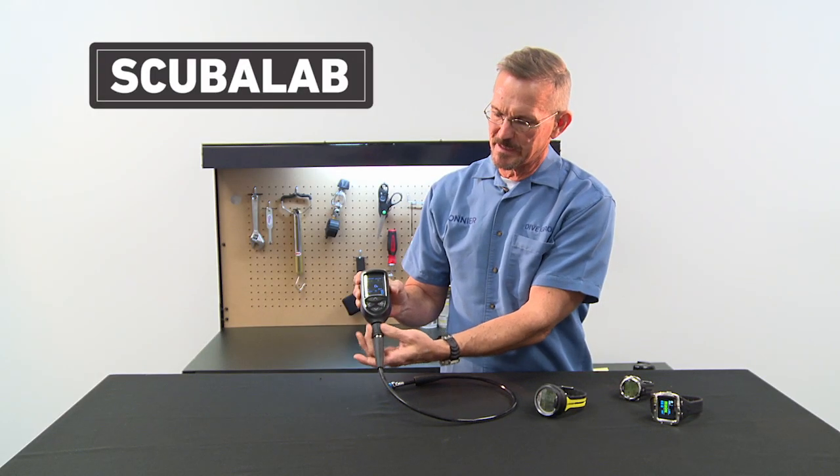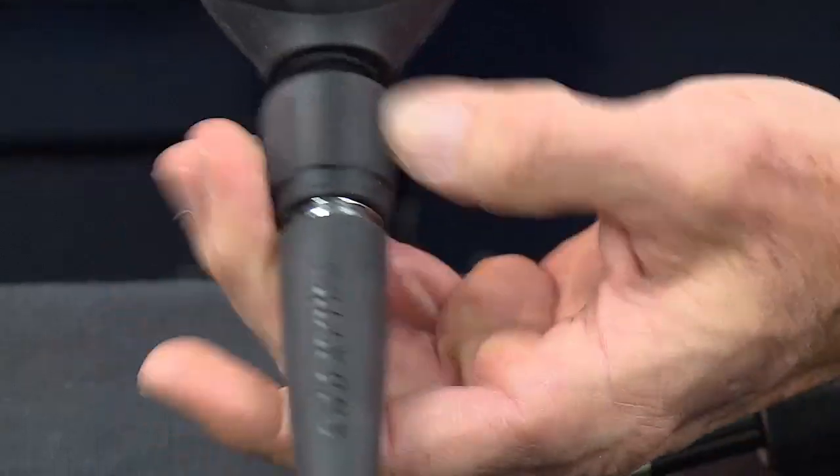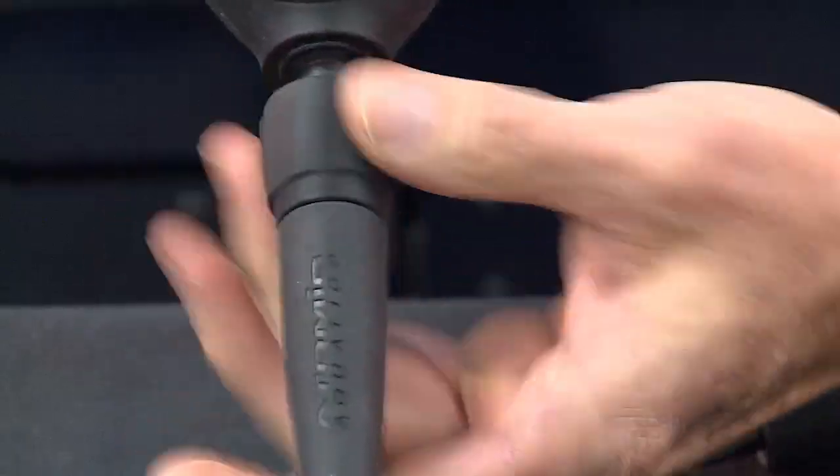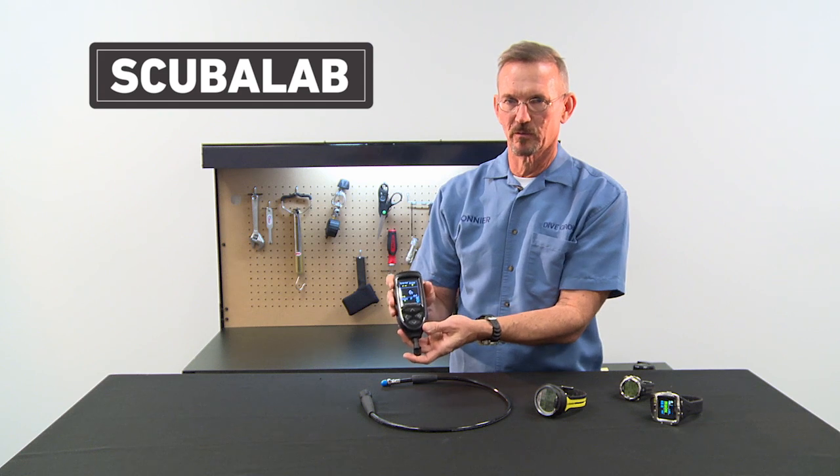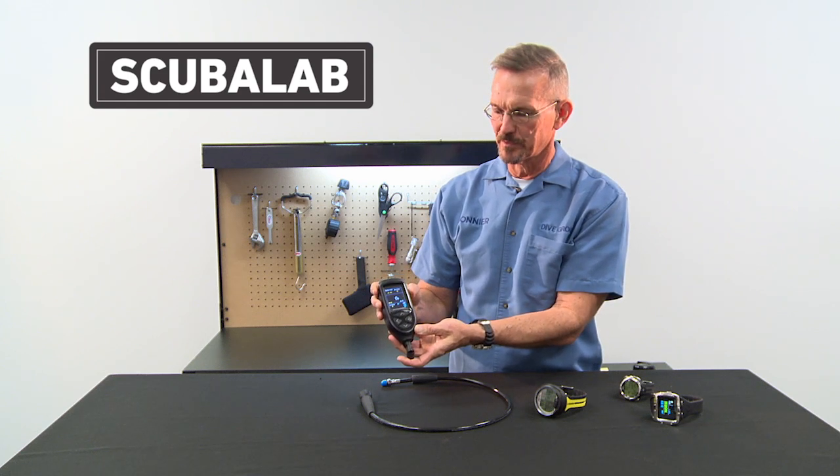It also has a quick release so that you can easily take it off your regulator when you carry it with you to download your dive data at the computer.